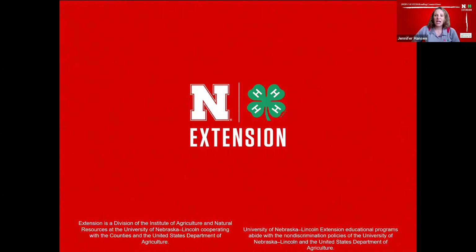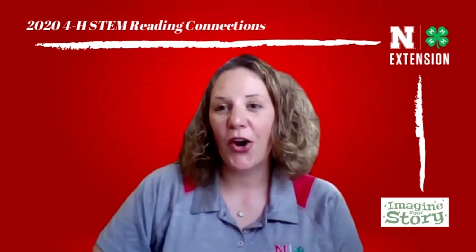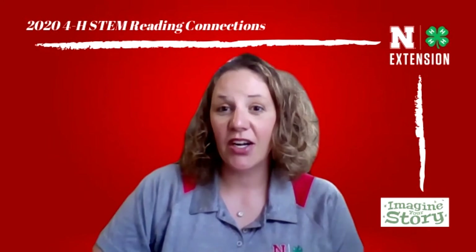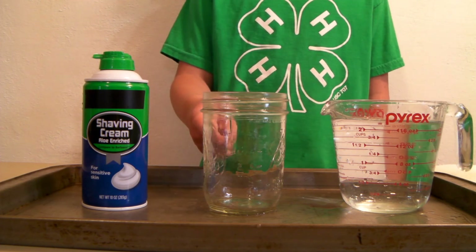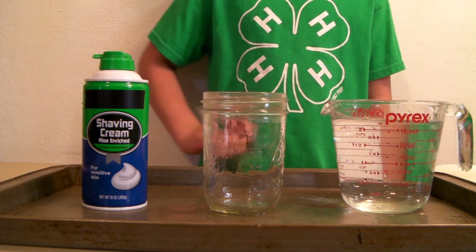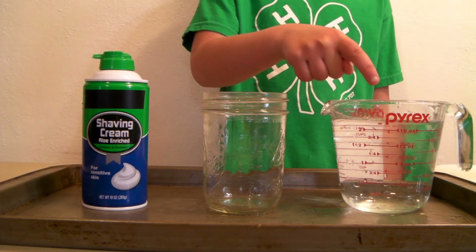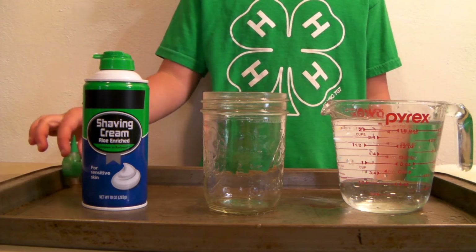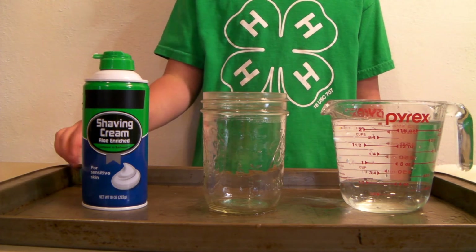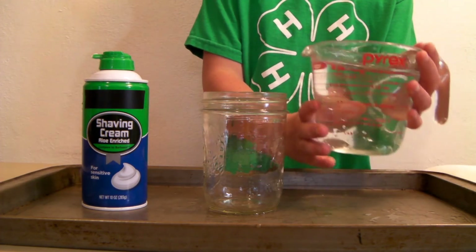Now that we know about the different types of clouds, I wonder what we're going to learn next. Now that we know the cloud names, we're going to make our own cloud at home. For this activity you will need a clear container — a glass jar or plastic cup — water, foam shaving cream, and food coloring. The first step is to fill your container almost to the top with water. Keep a tray underneath so any spills don't run everywhere.